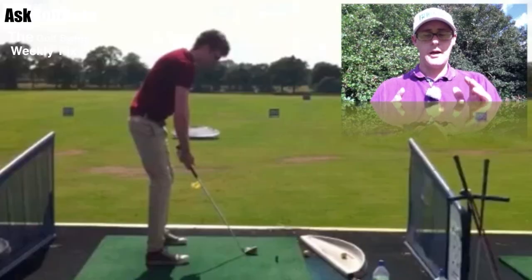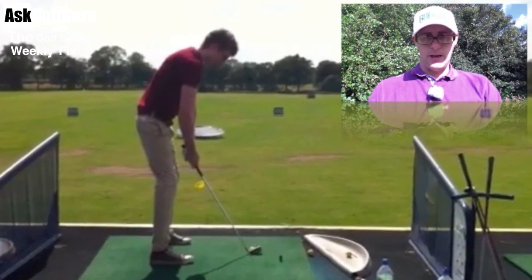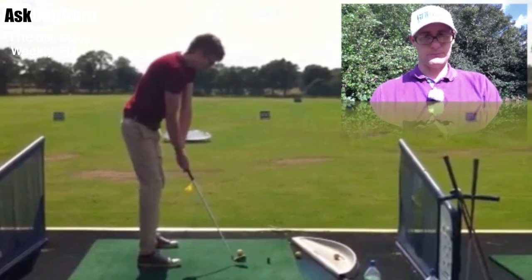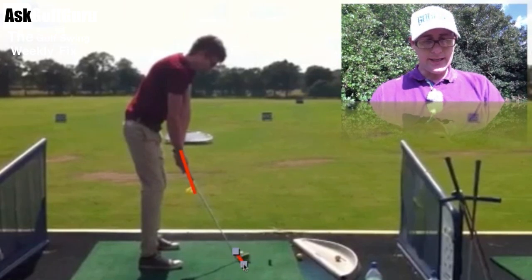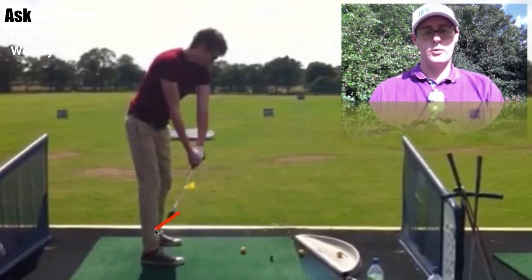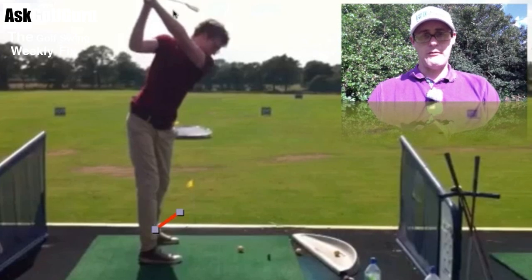A great lesson here that really shows you the importance of club face control. As we come back, what we're going to see is instant breakdown with the hands — the hands break down from the face, they completely disconnect from the start. And then what happens is the club face is coming back what we call closed, shut, pointing left. As he continues up to the top, we see the face at the top of the back swing very, very closed. So in all intents and purposes, this ball is going left.